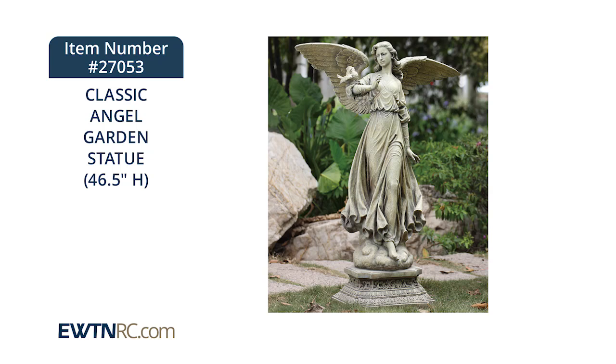This classic angel garden statue is simply breathtaking. It's made of a resin stone mix and measures an impressive 46½ inches high.